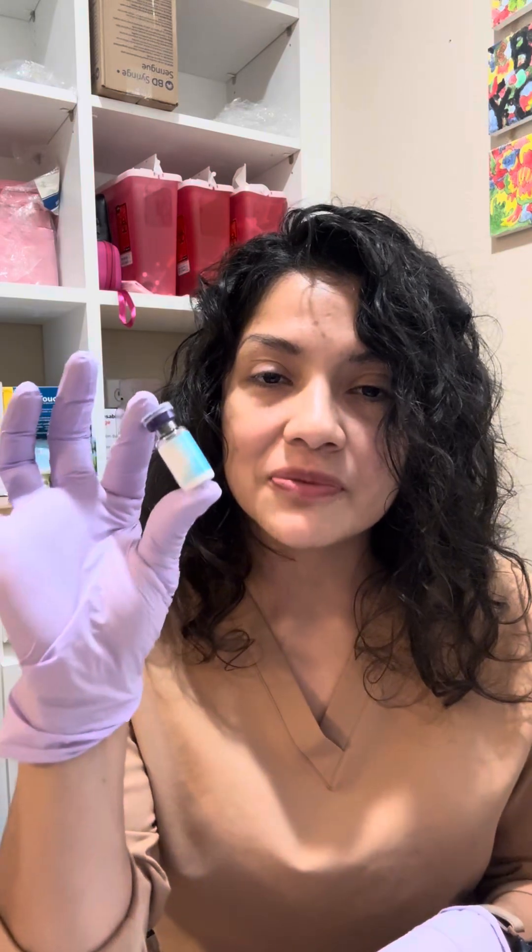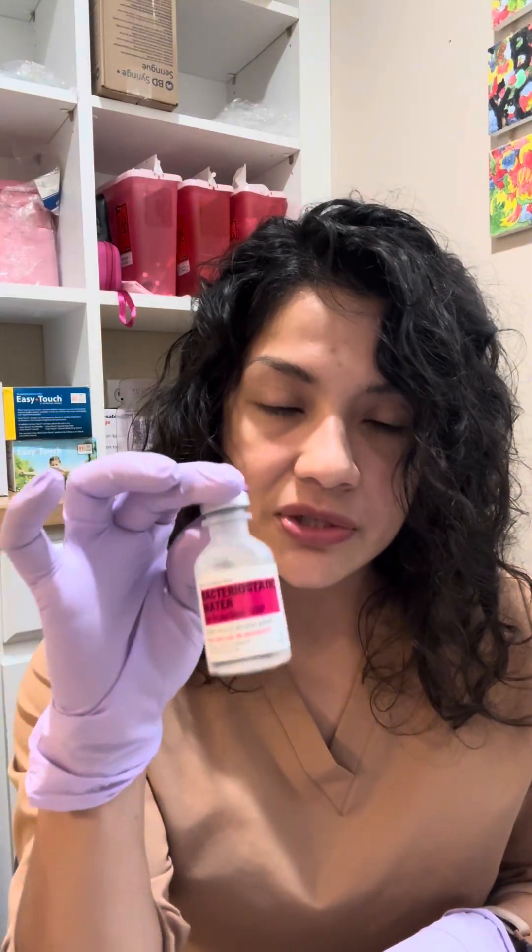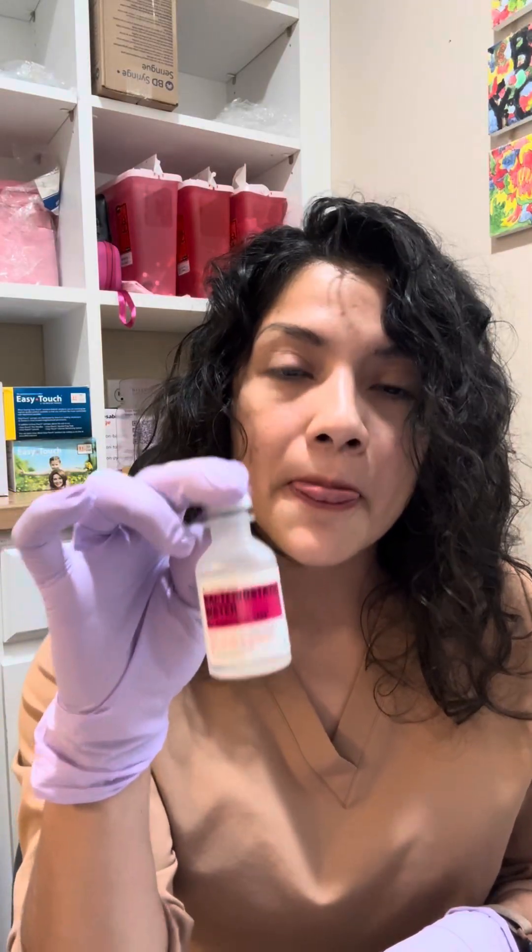All right, so let's get started. We do have our vacuum sealed sermorelin — no bacteria can live in here, no moisture, anything, so it is completely sterile. We have our bacteriostatic water; this you do have to watch the expiration date. And you have everything else that's sterile.